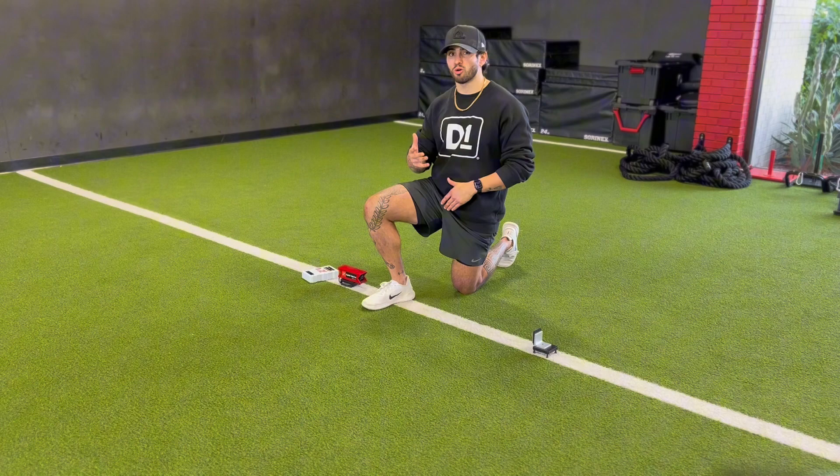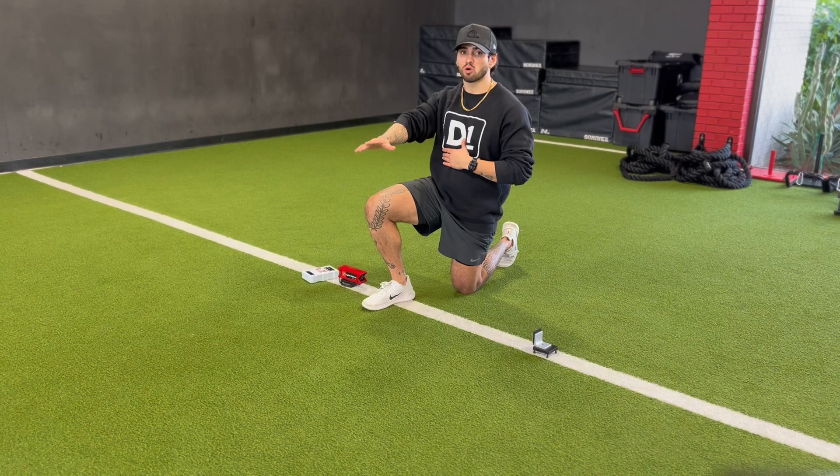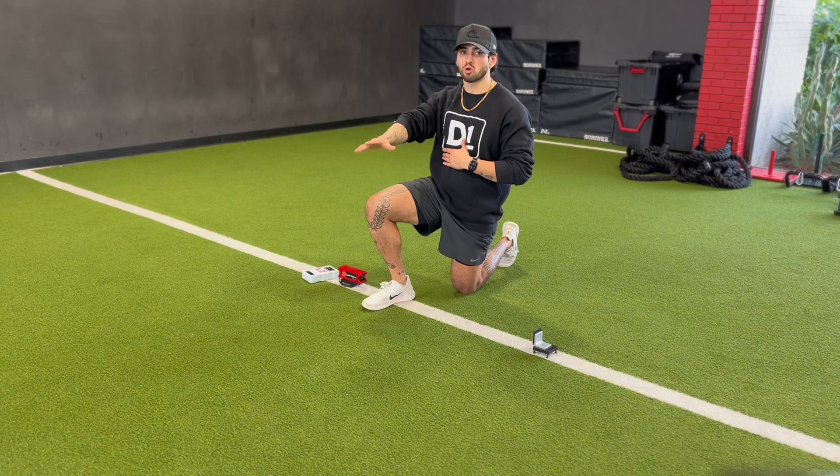My lead or opposite arm is going to shoot back to that hip pocket. My goal is to shoot out and get as far horizontally as I can from that start position. Let's go ahead and try a few.